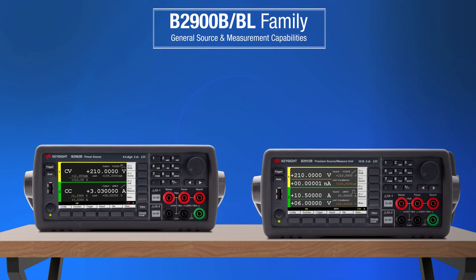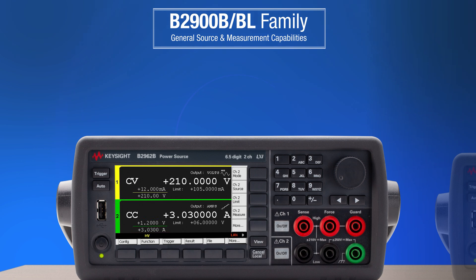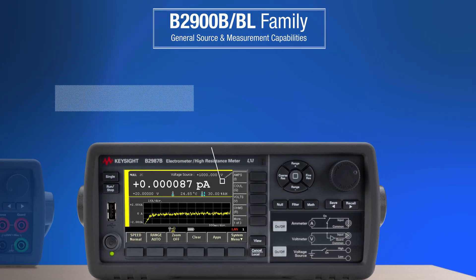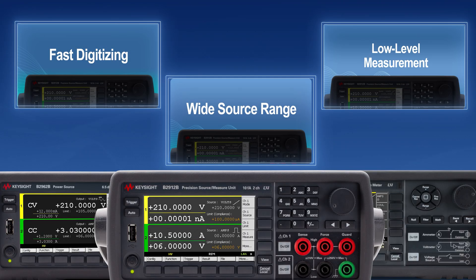For driving power at lower noise levels, use the B2960B series instruments, and for higher accuracy measurements, the B2980B series is right for you. To reveal the true characteristics of various materials and devices with B2900B or BL, find out more in the next video.